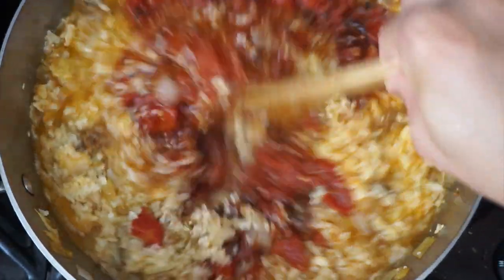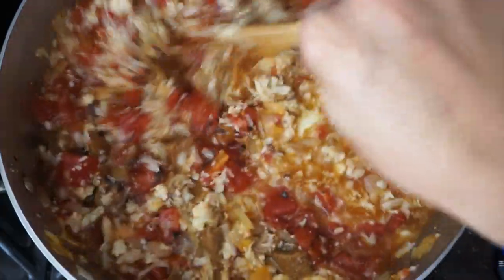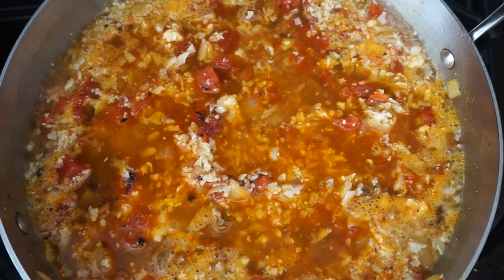Next, I threw in some canned tomatoes. There was a lot of liquid, so I had to simmer it for a while to reduce the liquid down.